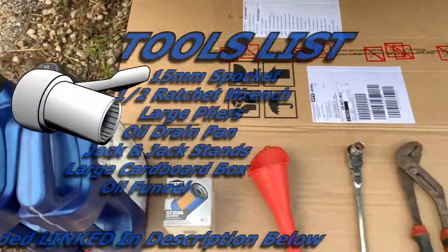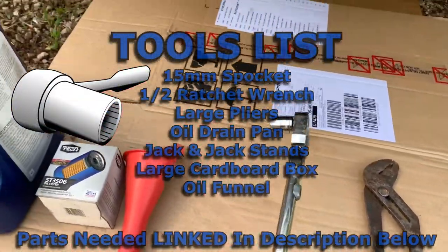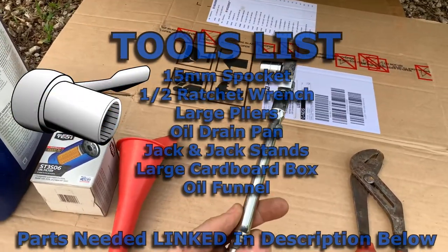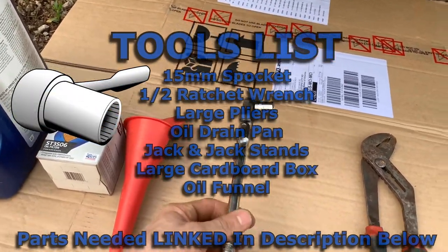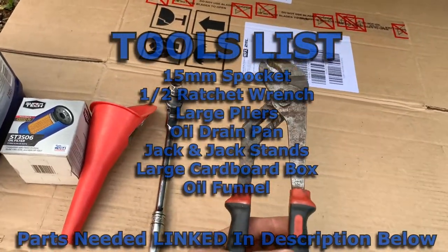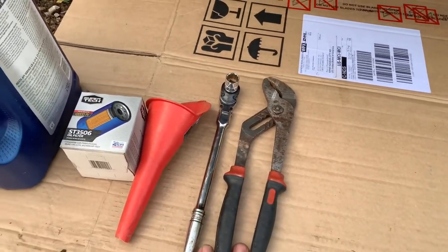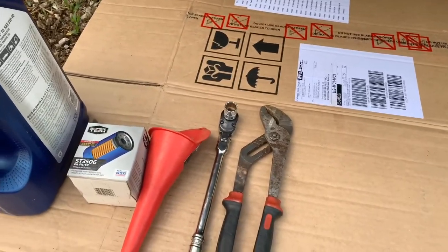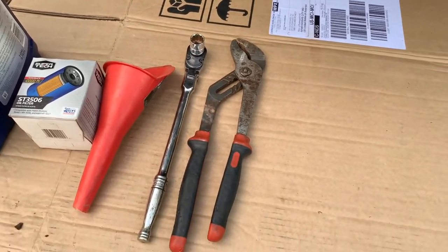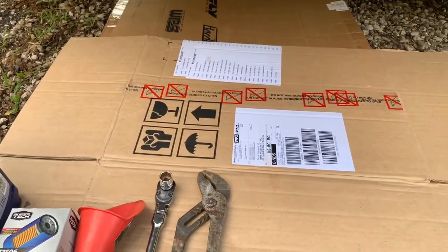As far as what else you'll need: obviously a funnel, you'll need a 15-millimeter socket and ratchet, and also a large pair of pliers or a filter remover. So let's get started.